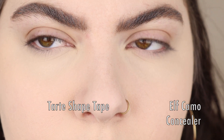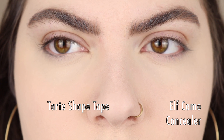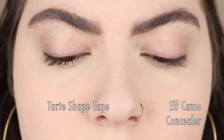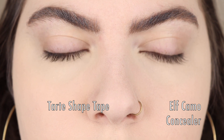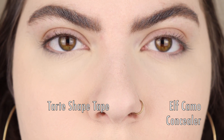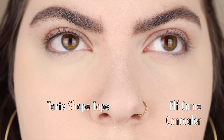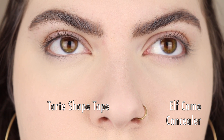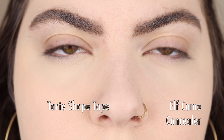Now I'm setting my eyes. Since the elf concealer is already such a dry formula, I'm not going to bake - I'm just going to take my number seven powder and set my under eyes. After setting, you can see in the close-up that they look pretty similar. I will say the Tarte Shape Tape still looks a little more full coverage and a little less cakey - a little more hydrating. But with that said, if you can't spend the $27 on the Tarte Shape Tape, the elf one is going to be a good concealer.